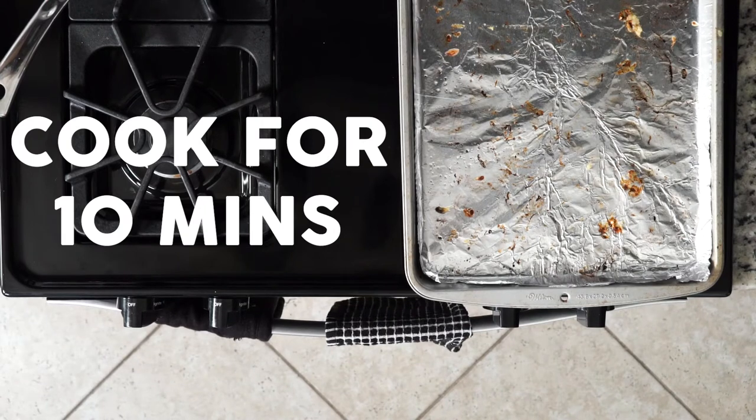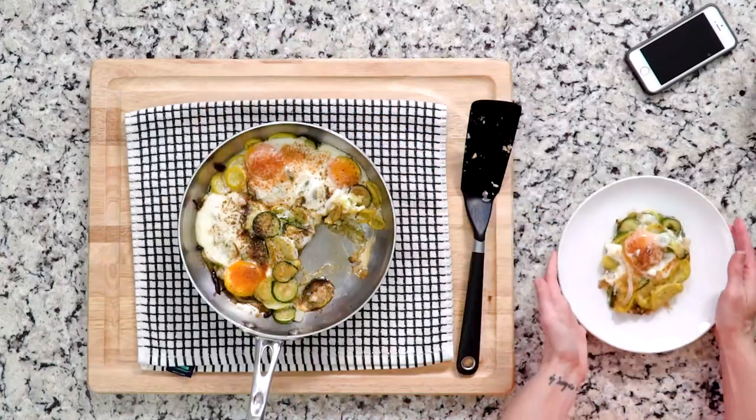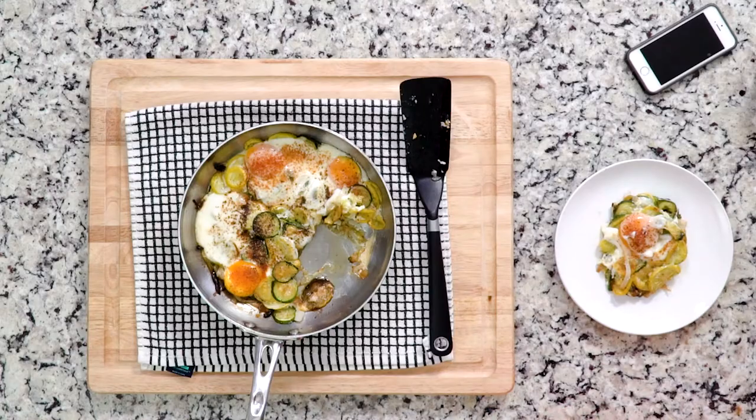You want the whites to be fully set, but the yolk can be a little runny if you'd like. Let's get eating!